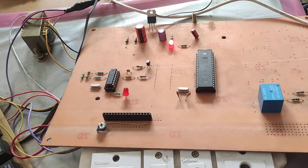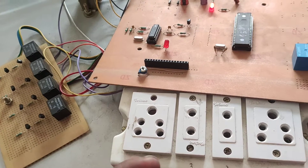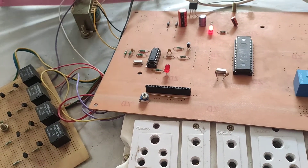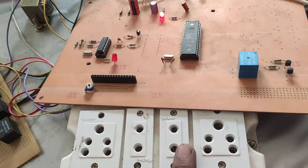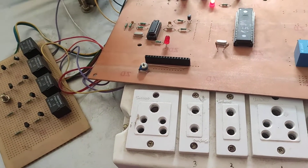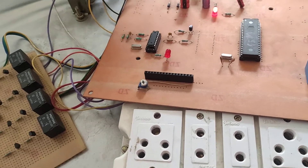When we press key one, device one will turn on, and pressing one again will switch device one off. Similarly, the second, third, and fourth devices can be switched on and off using keys one, two, three, and four respectively, according to the input. Thank you.